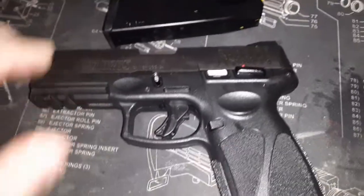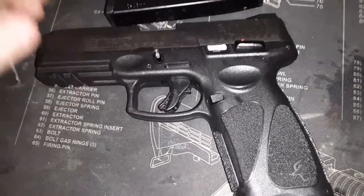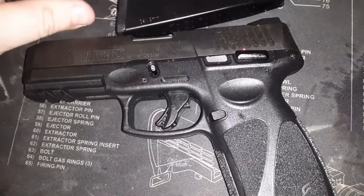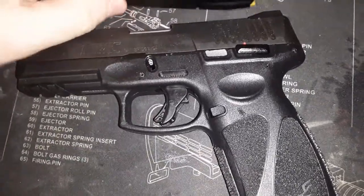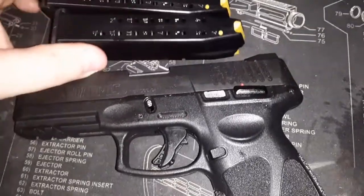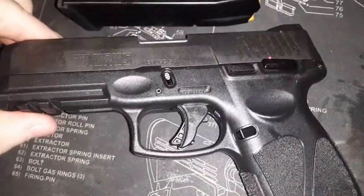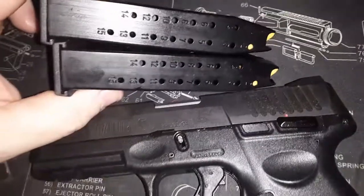Let me put some more light on this video — I didn't realize it might be too dark. Got it cleaned up, putting it back together. If you know the Glock, the PT 709 Slim, the Millennium, or the G2C takedown, it's all similar. Anyway, there it is — my Taurus G3 with two 15-round magazines.